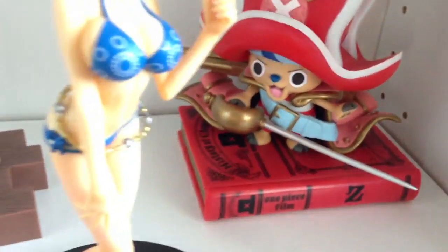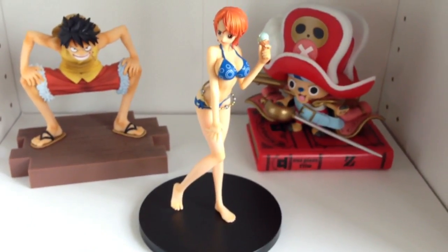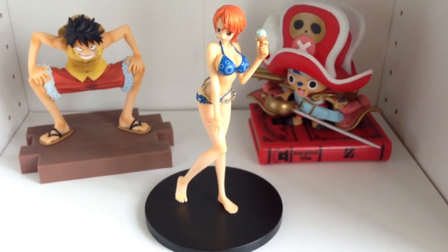So that's Chopper, Luffy and Nami. As I said, if you do actually know what figure series these come from, please leave a comment. Thank you very much for watching.